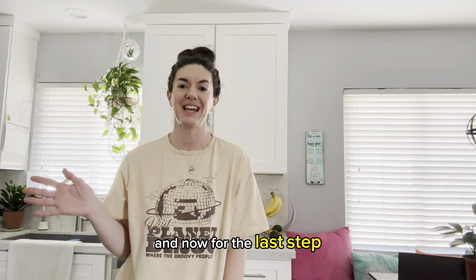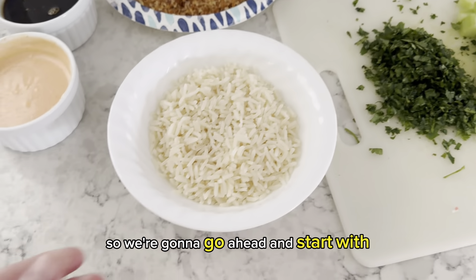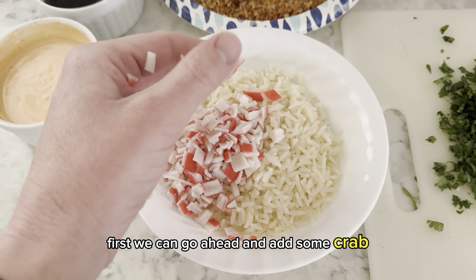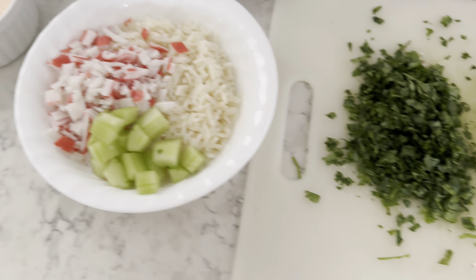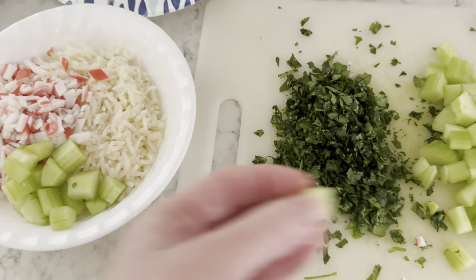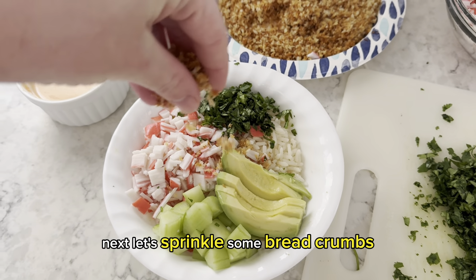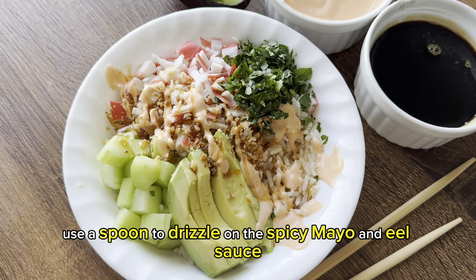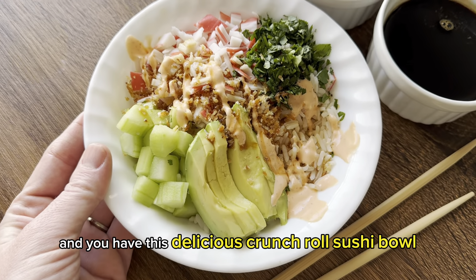Now for the last step — putting these bowls together. We have everything ready to go, so start with some rice in a bowl. First, add some crab. Next, add your cucumber, then some cilantro, and now the avocado. Sprinkle on some breadcrumbs. Use a spoon to drizzle on the spicy mayo and eel sauce. And you have this delicious crunch roll sushi bowl!